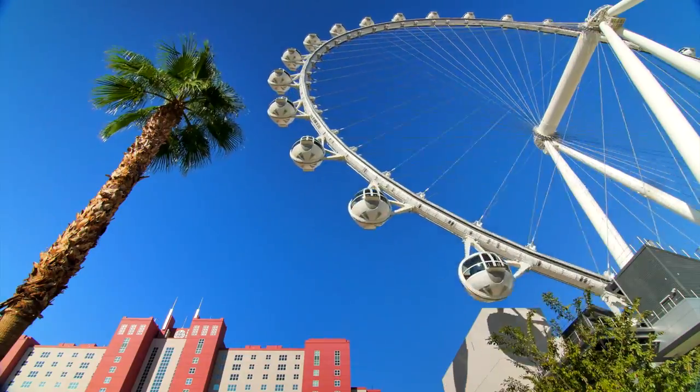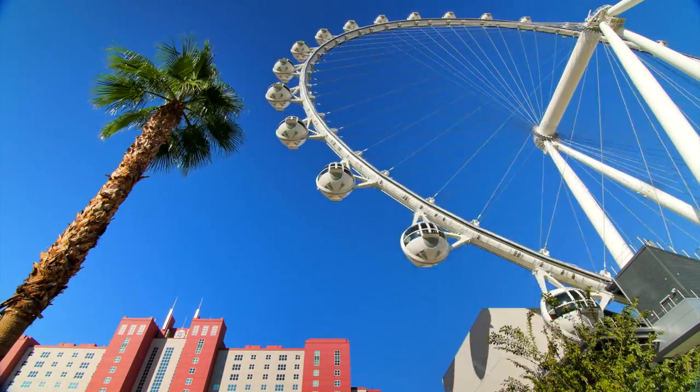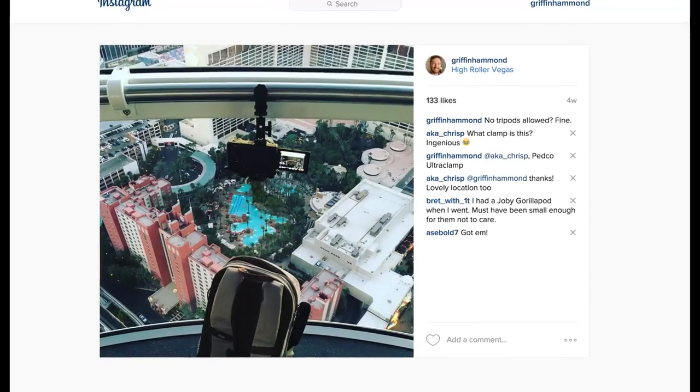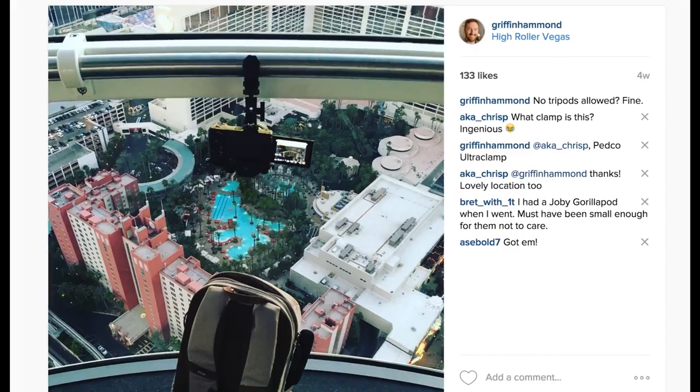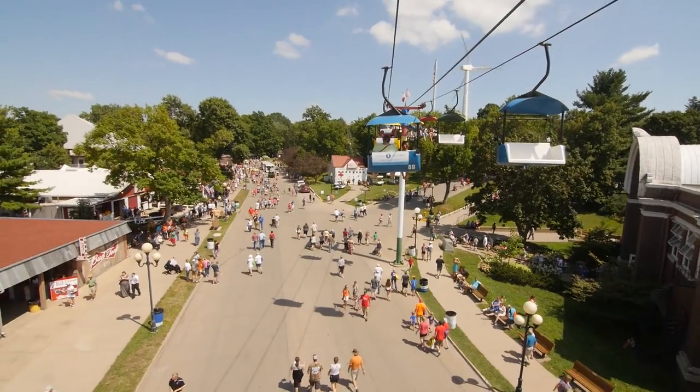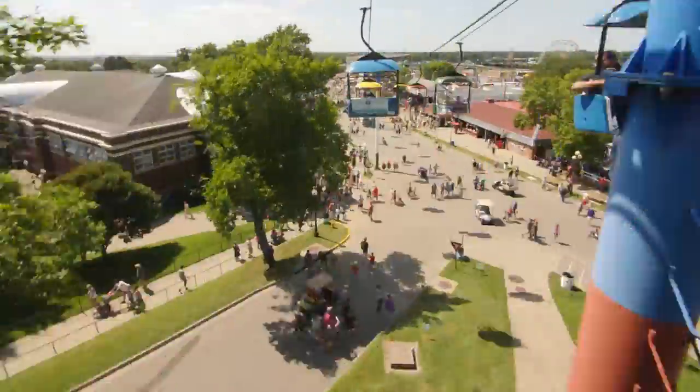In Las Vegas recently, I was told I couldn't bring a tripod onto the high roller ferris wheel, so I mounted my camera upside down on a handrail, flipped the images in post, and got a cool time lapse out of it. It's great on rides where a tripod physically wouldn't fit.